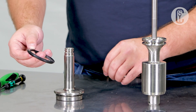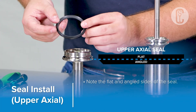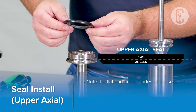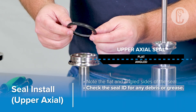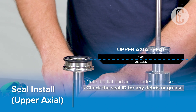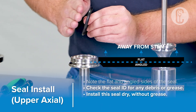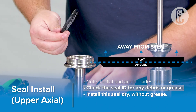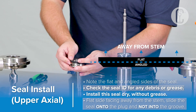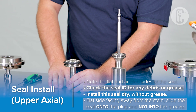Starting with the upper plug seal, you'll notice that the seal has a flat side and a side that is angled. Take note of the unique profile on the inner diameter of this seal — it's the same on both seals, and you want to be sure that this area is clear of any debris or grease. It's recommended that these seals are installed dry prior to adding grease. The flat side of the seal goes away from the stem.